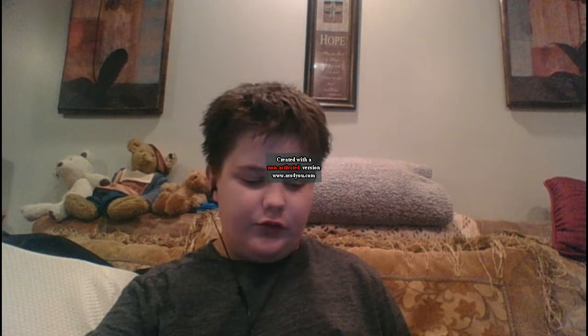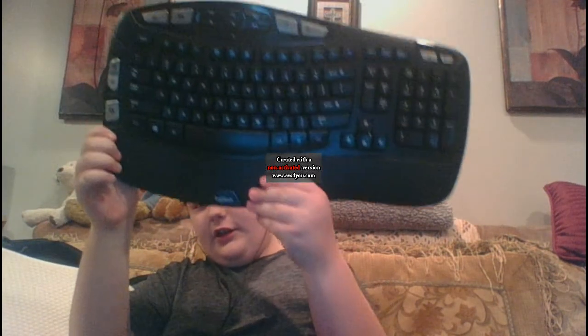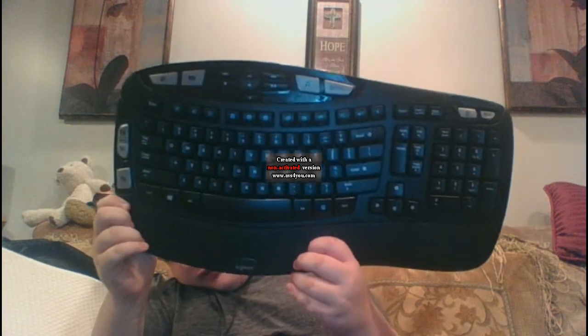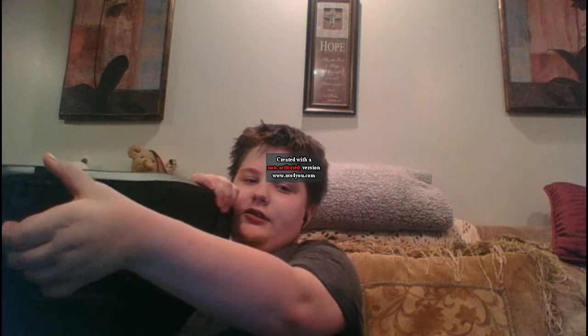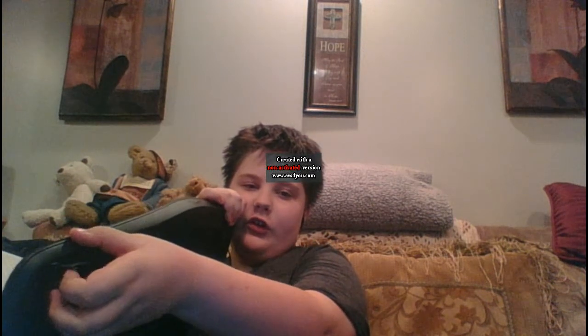Hey guys, Manson here, and today I got the log attached KV thrifty keyboard and the mouse with it too. It's a chunky boy, and you can even set the stand to four degrees or eight degrees.